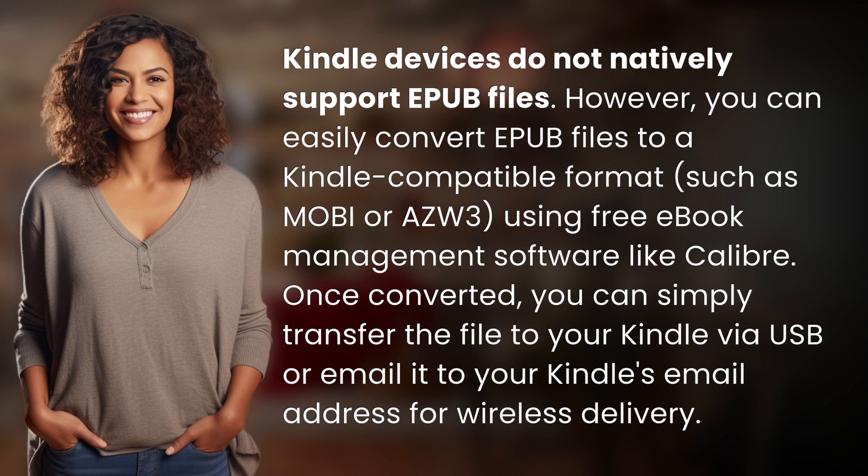Once converted, you can simply transfer the file to your Kindle via USB or email it to your Kindle's email address for wireless delivery.